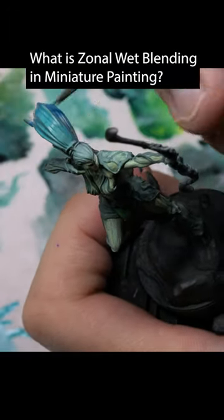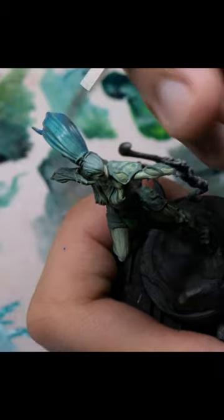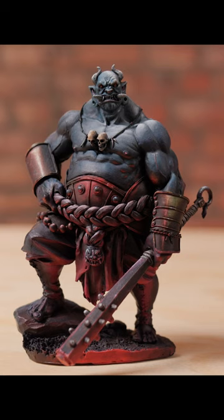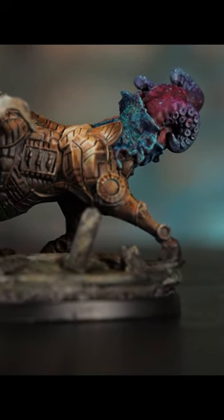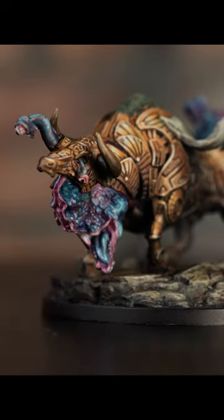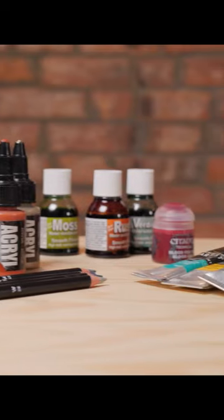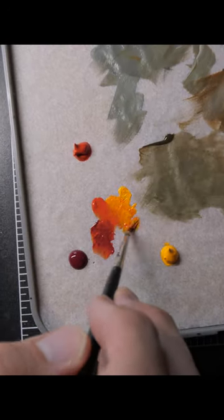Zonal blending is just the concept of knowing throughout the general part of the model what you're looking to achieve. If you know that you've got certain shadows in certain places, you've got certain lights in other places — like maybe a lighter belly, but darker colors in the armpits or in the shadow territories — and you want the head to be a slightly different color than the rest of the body, then you can take those paints out, put them in your wet palette, and quickly build up all of these layers pretty fast.